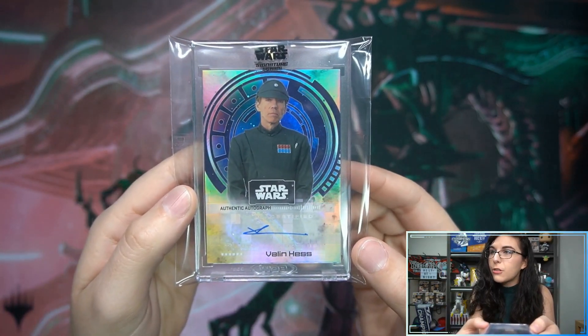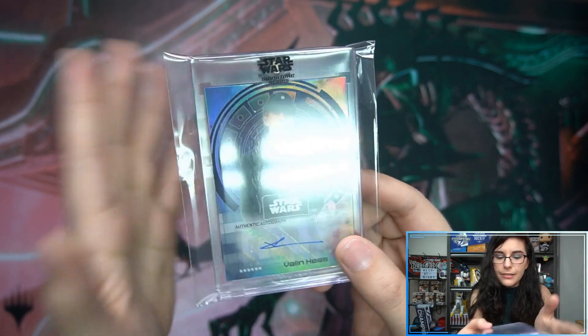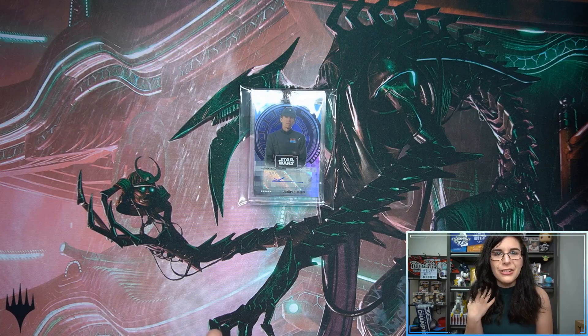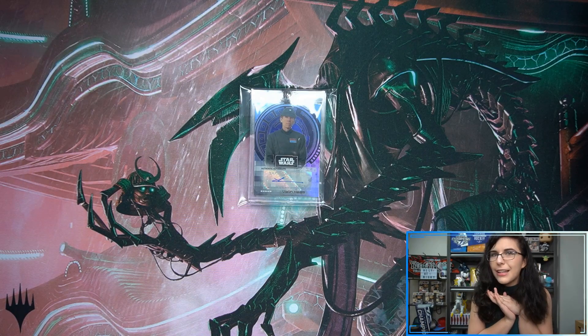It's a base autograph — Richard Break as Valen Hess — for Tal Valdis. Thank you so much for letting me open up a Star Wars Signature Series box for you here on the channel. I really hope you enjoyed this quick opening and love this new addition to your collection. That does it for our signature series openings of the day.